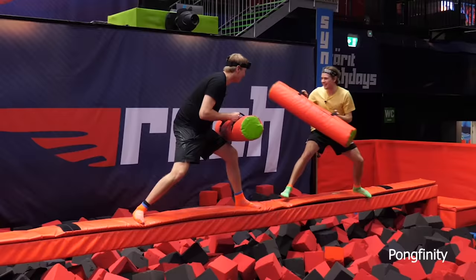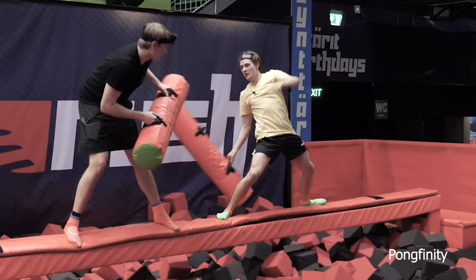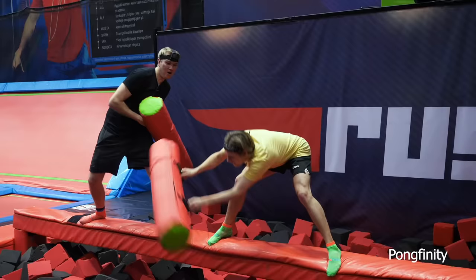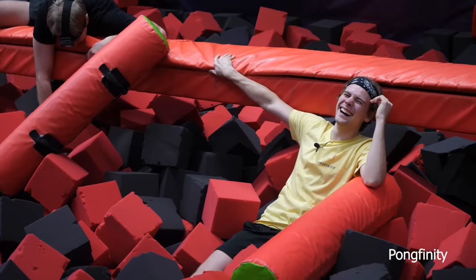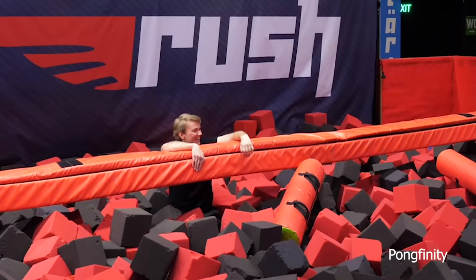I'm ready. Good match. Okay, I see how it is. Those hits ain't gonna do nothing, Mika. That was an incredible save, dude! What are you doing, man? Emil, are you okay? Is he alive? I need a moment to recover from that.